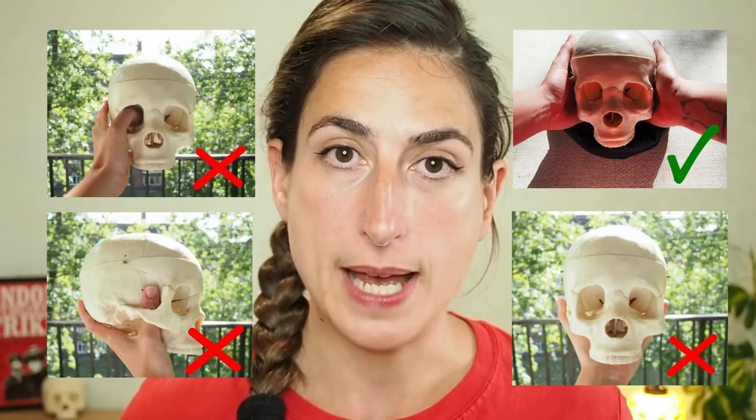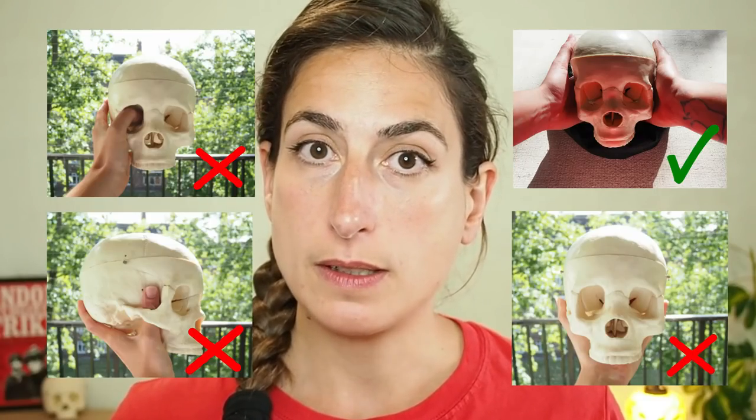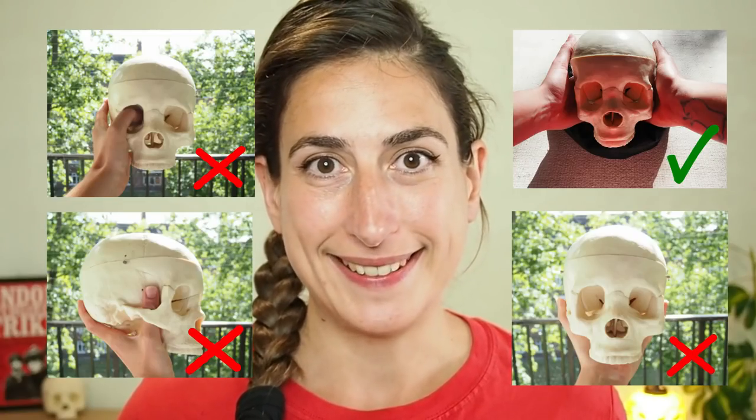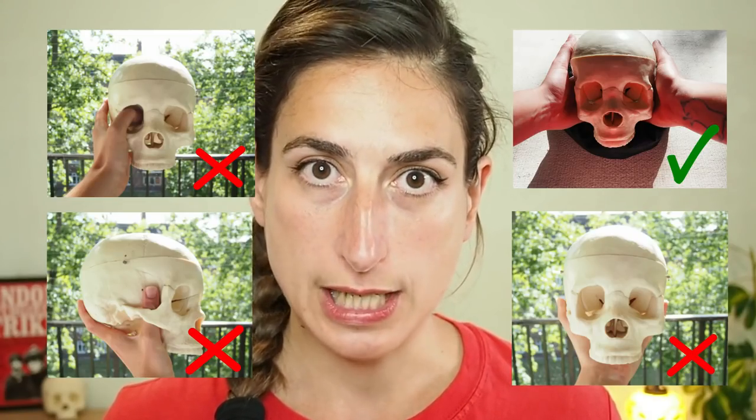When you're handling a skull, there are a few important things to remember. The example I've got here is made of plastic, but real archaeological skulls can be very delicate. You should always handle them using both hands, preferably above a padded surface. It's really rare that you would handle both parts, the cranium and the mandible together, and you should never grip the skull through the eye sockets or the cheek bones.